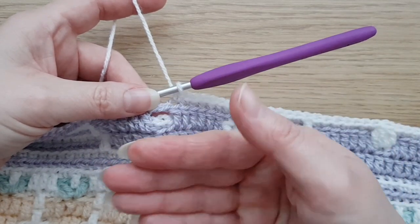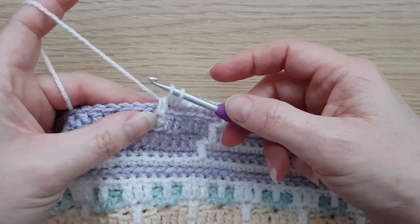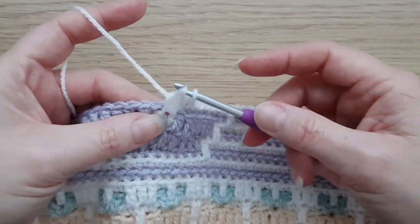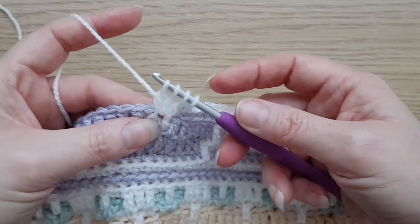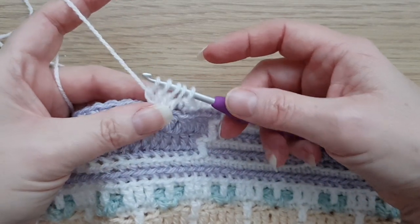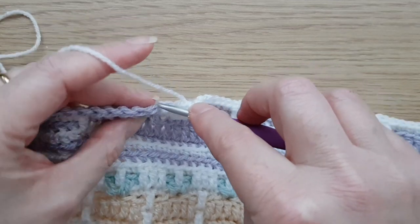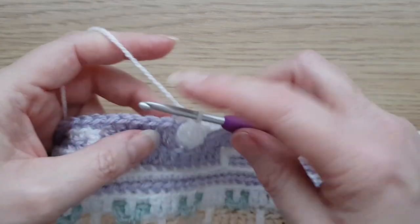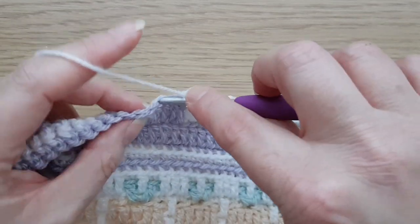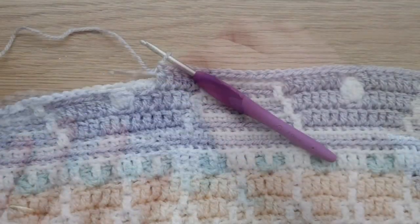You sort of half-do your treble: yarn over, insert hook, pull up loop, pull through two — do that four times in total to get five loops on the hook, then pull through all of those. That's our little tail made. Now just carry straight on with back loop double crochets.